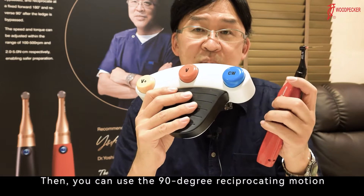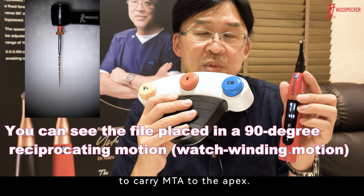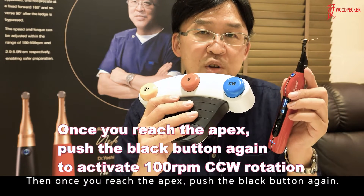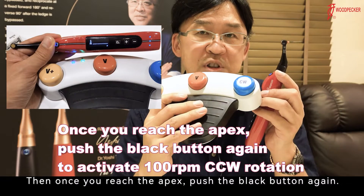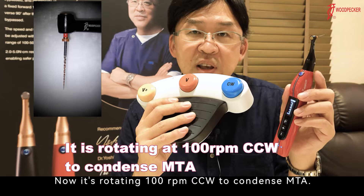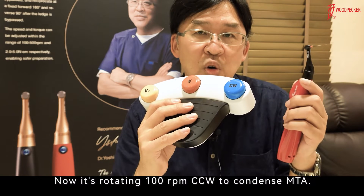You can use the 90-degree reciprocating motion to carry MTA to the apex. Then, once you reach the apex, push the black button again. Now it's rotating at 100 RPM counterclockwise to condense MTA.